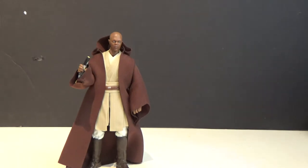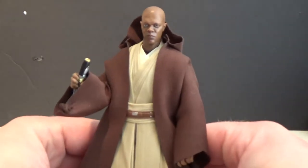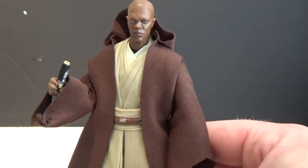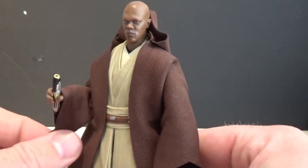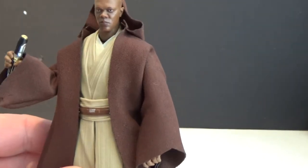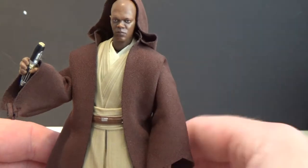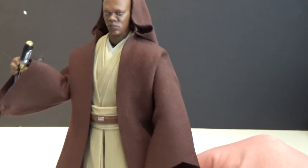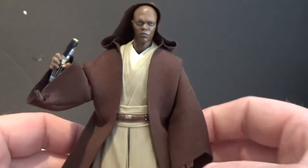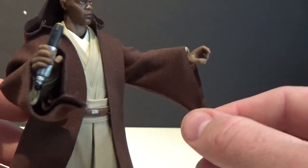So we'll get the box out of the way, onto the figure. Now this is the first Jedi we've seen in the Black Series line to come with a robe, aside from old Ben Kenobi. I hope it's something that continues in the future — it's something they probably should have been doing the whole time. It just adds a little extra accessory. It's a pretty good robe, really. It looks good, sits reasonably well, and the cut of the sleeves and the way the hood falls back down looks good.